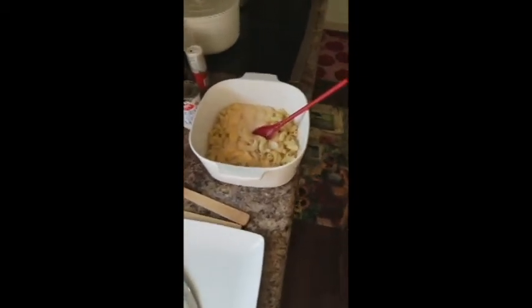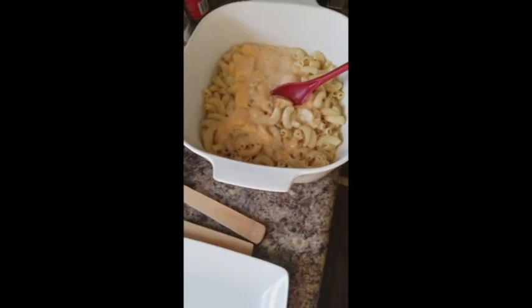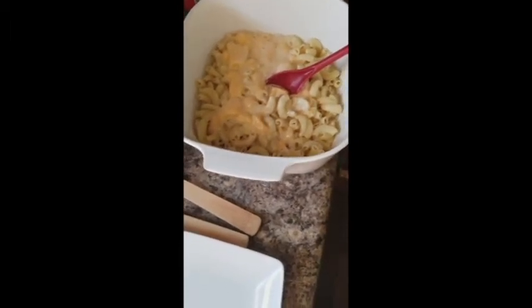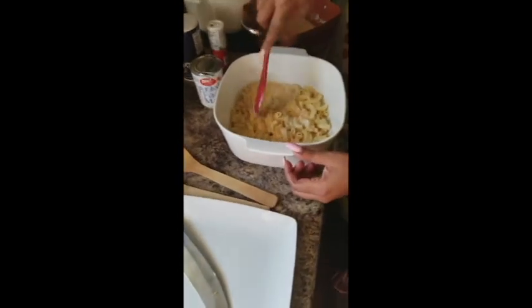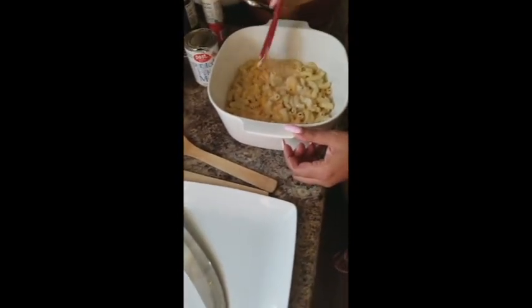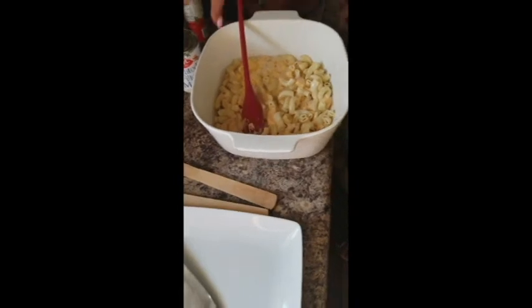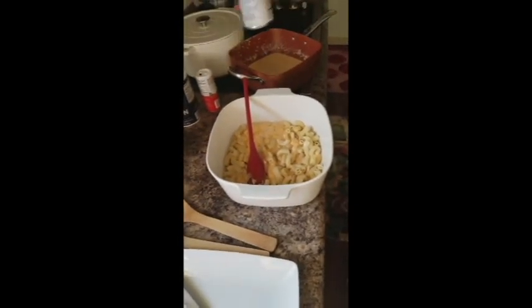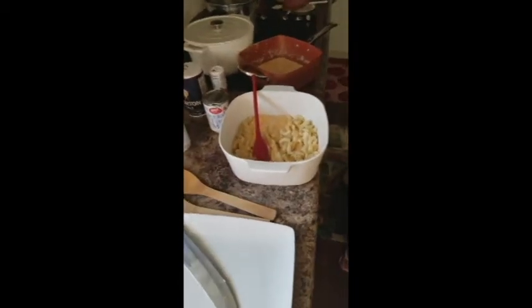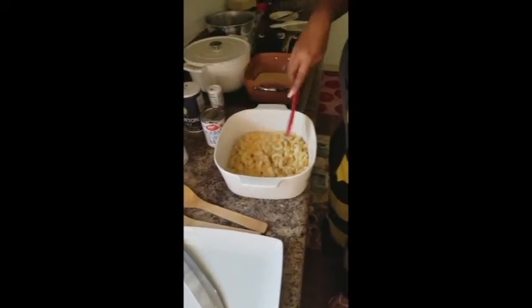Wipe off the side of your dish so the cheese isn't running everywhere, then put it back on the burner. You don't want to stir it — just make sure your cheese is cooking. At this point I see I need a little bit more milk, so I'm going to add more into this one. It'll come to temperature real quick.